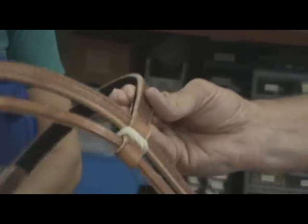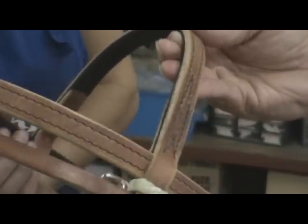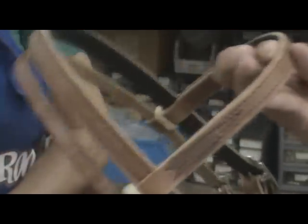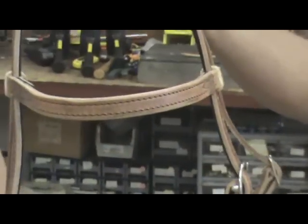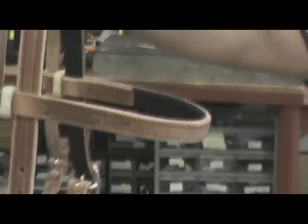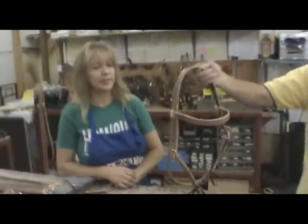There's hand edging on the brow band to smooth all the edges off. The brow band could also feature the Buckaroo logo tooling, as shown in other videos.